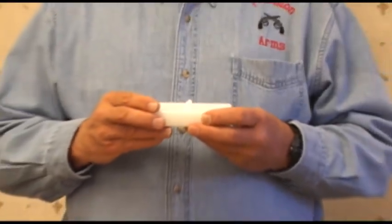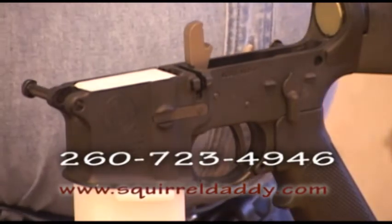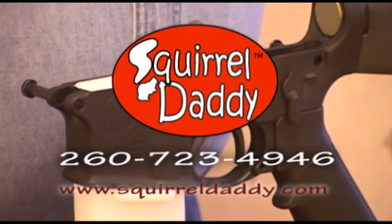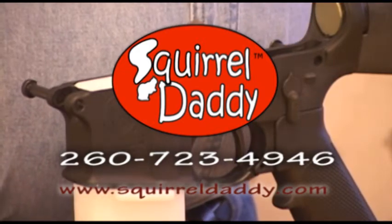Thank you for viewing our video. If you have any questions, please call us at 260-723-4946 or visit our website at SquirrelDaddy.com.